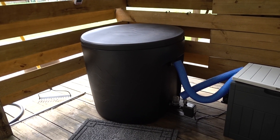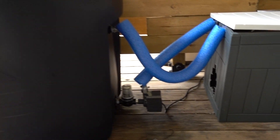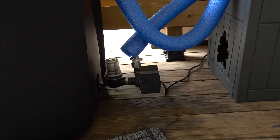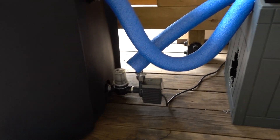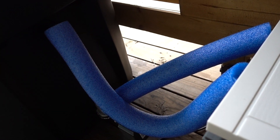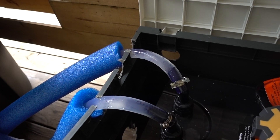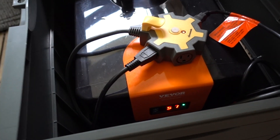This is my Ice Barrel 300, just got it the other day. I got it connected with a pump, filter, and pre-filter in clear tubing, and I use pool noodles to insulate them because we get a lot of moisture. This is a bed board chiller — I just drained off some water.